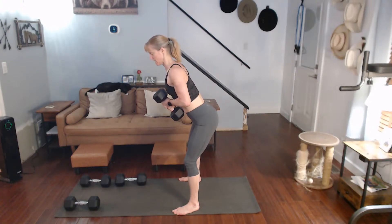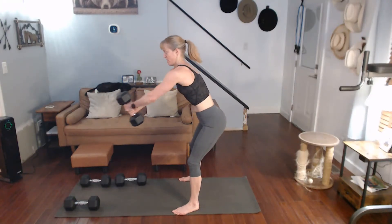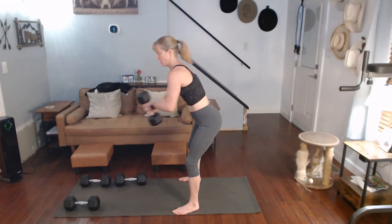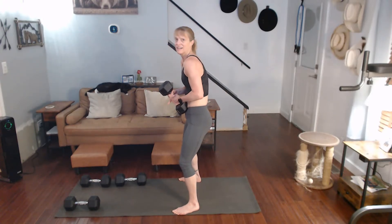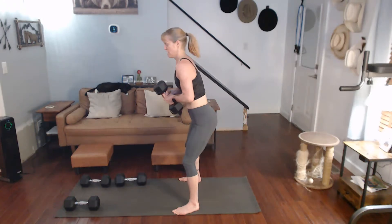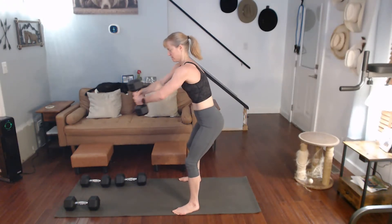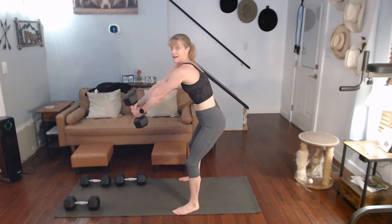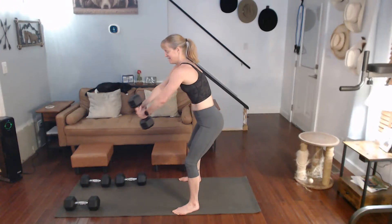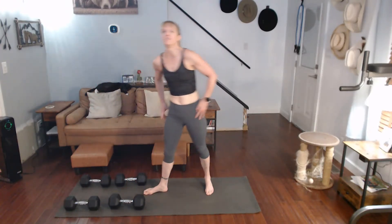Three, two — shoulders back — one for one. Two, three, four, five — switching hands, I just like to do that for the warm-up on top. Three, four, six, seven, eight, nine, ten — down it goes. That's 70 so far.